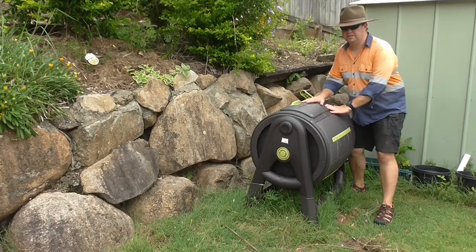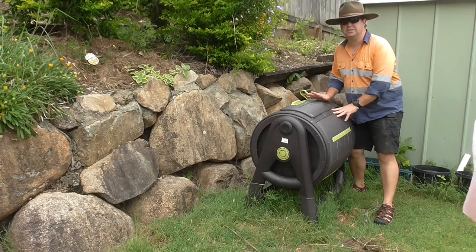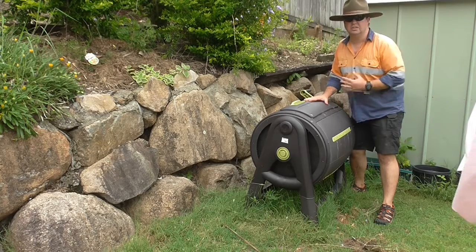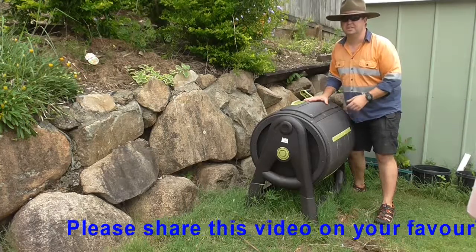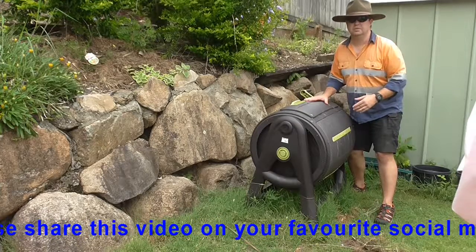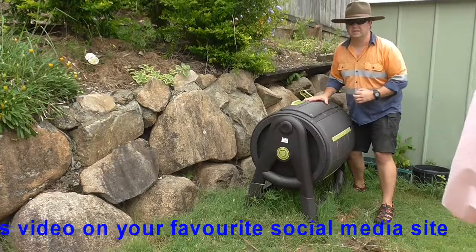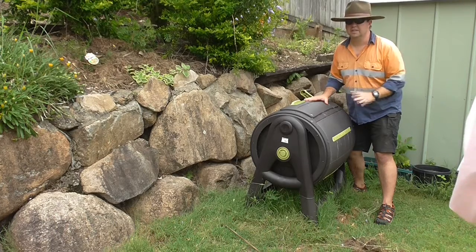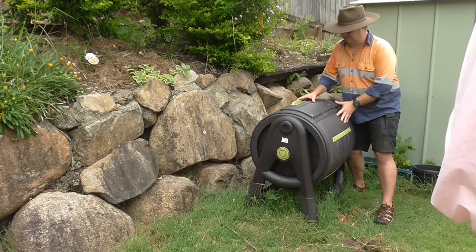Here is the Maze compost tumbler and I've had this stuff in here for just over two weeks. What I've got in here is primarily grass clippings. The lawn is growing like it's on steroids at the moment — as most lawns do in Queensland when it's wet. There's a lot of sunshine; the sun comes up at about five in the morning and doesn't set until seven in the evening, so heaps of growing time with the warmth and the rain.